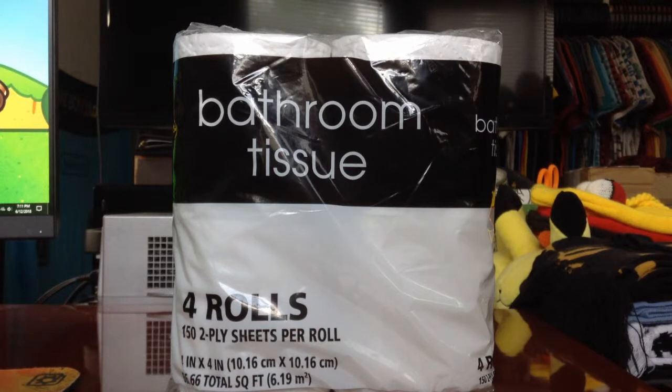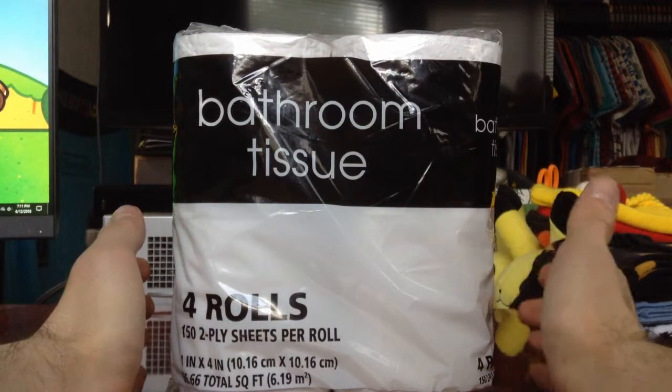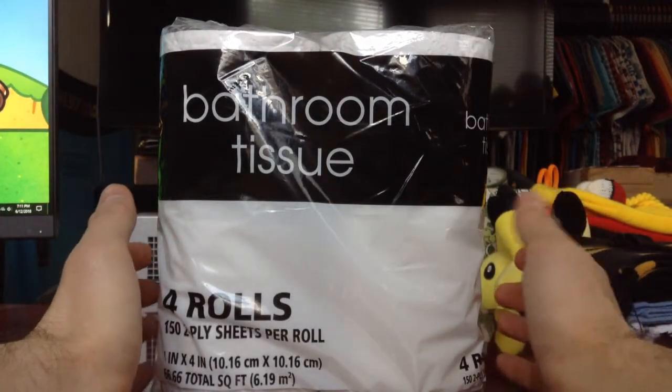Ladies and gentlemen, it's time to open something special — extraordinary and inexpensive. Today I'll be opening the bathroom tissue, four rolls of wiping goodness sold at Walmart for only 68 cents. With four rolls inside this package, that's 17 cents a roll.